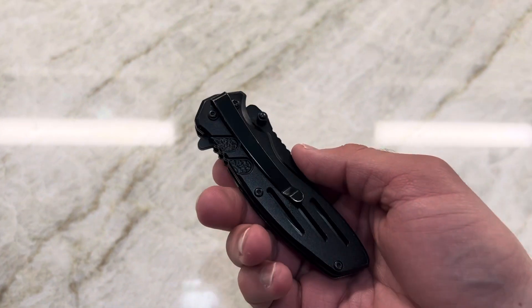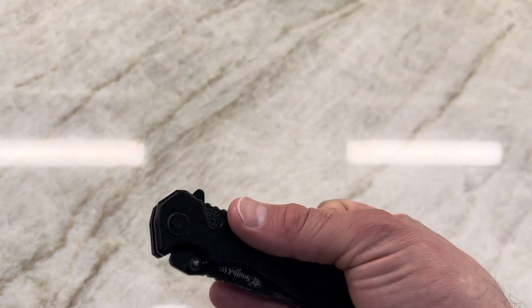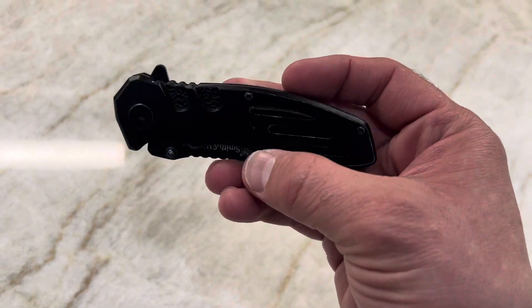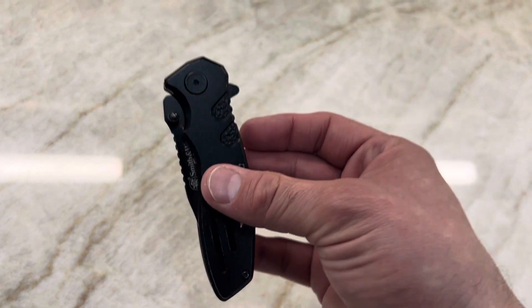If you're like me and carry a pocket knife on a daily basis, I want to quickly talk to you about one of my favorite pocket knives to date. This is a Smith & Wesson Extreme Ops pocket knife I've had for about seven to eight months. Not only does it look cool, it has that rough and rugged look with all the designs right here, and it has good mass.